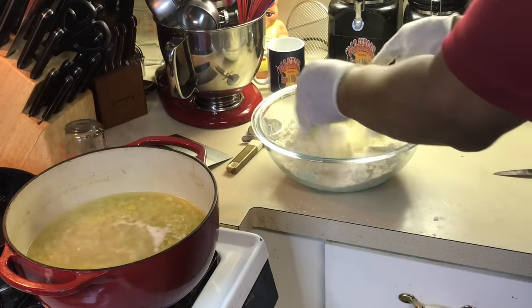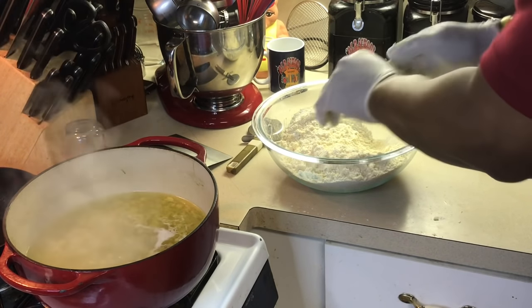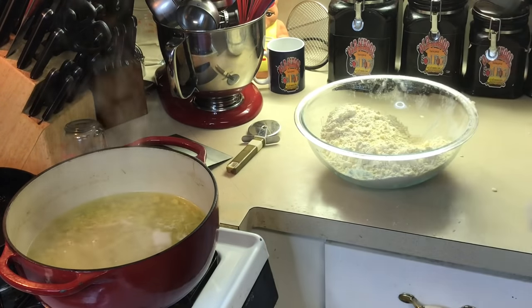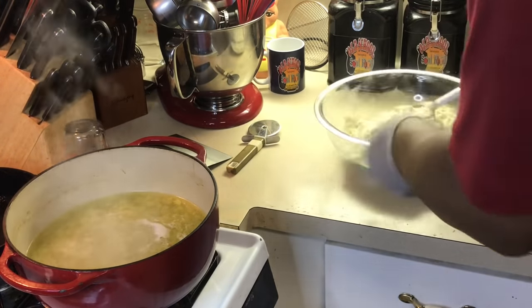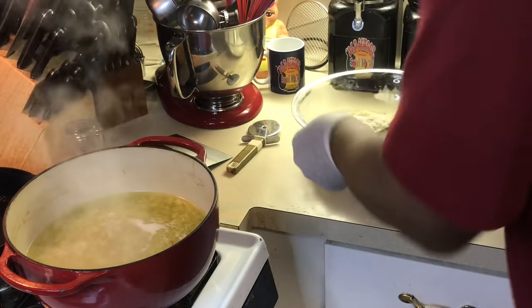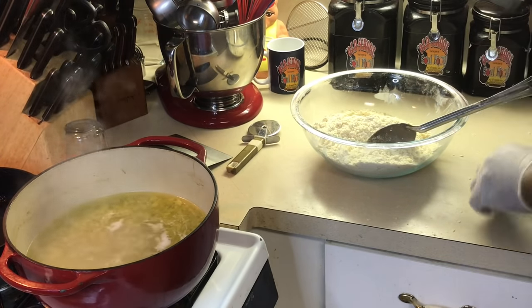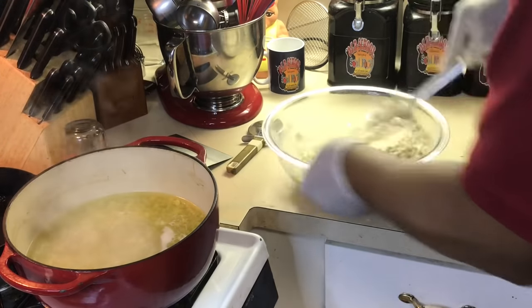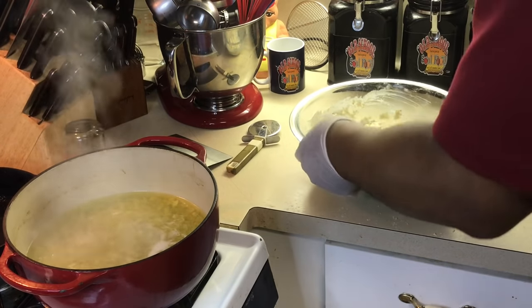I'm going to mix that all up in there — it's going to give a nice, tender dumpling, not tough at all. Now, y'all probably noticed there's no baking powder — no leavening agent in this. That's the fancy term for a rising ingredient. I put none of that in there because if you put baking powder in here, when you put it in the liquid it will tend to disintegrate or separate on you. So no leavening agent will assure that doesn't happen. Now I'm going to add some buttermilk — you can use regular milk if you prefer, it doesn't matter.